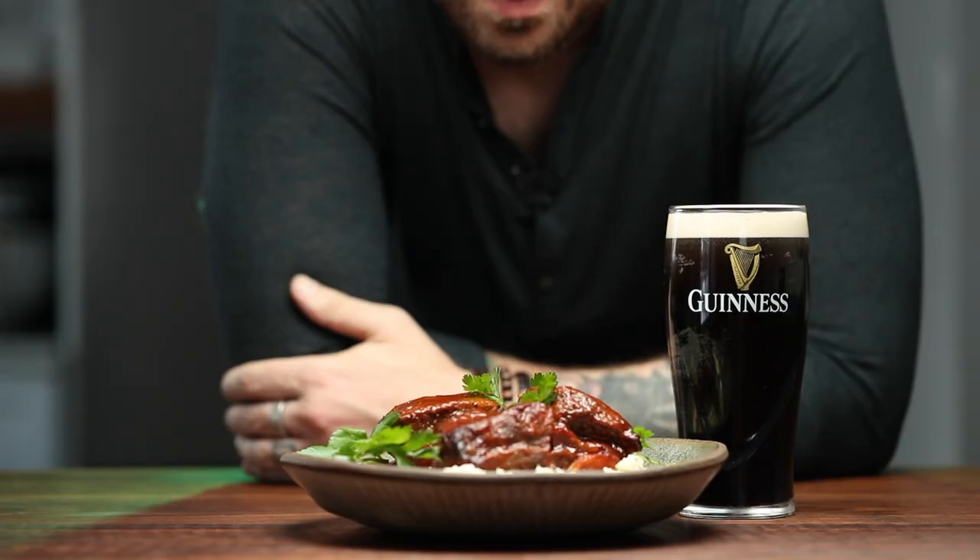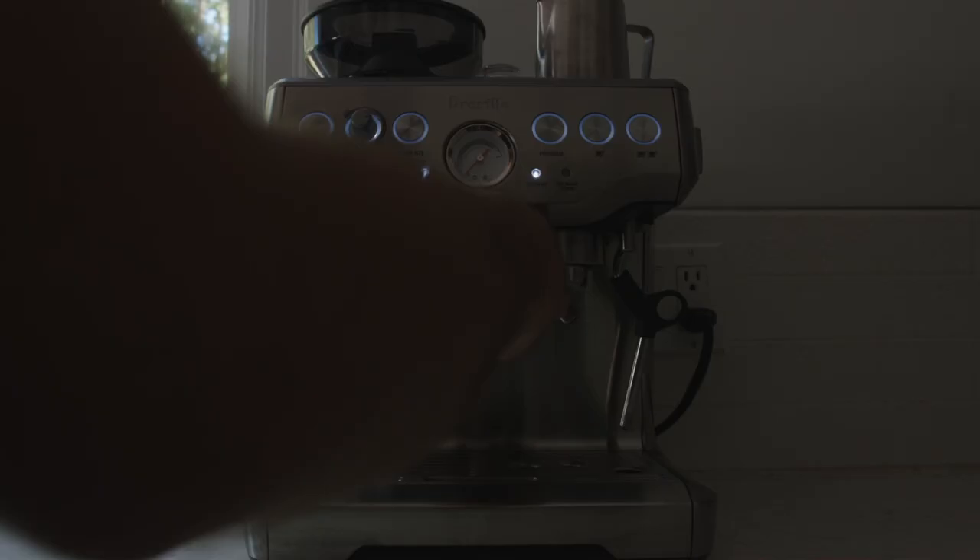I hope you're stoked because today's a good day. Today we're making Guinness Braised Short Ribs.